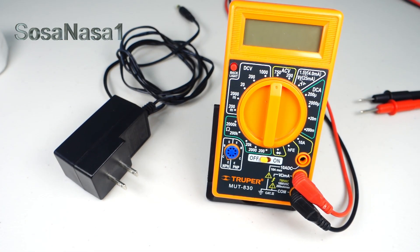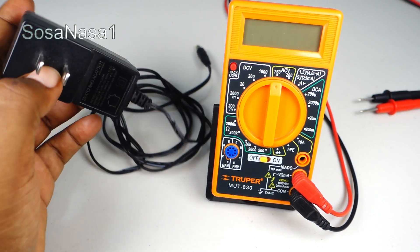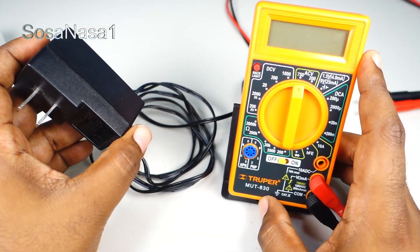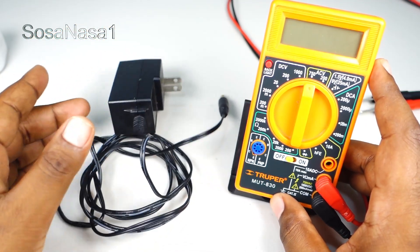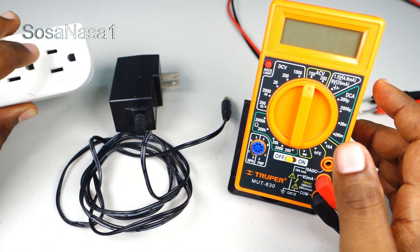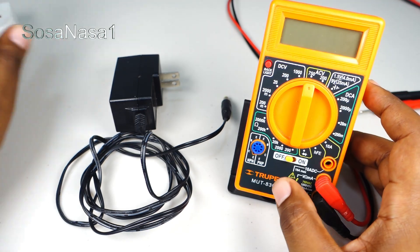Hello, this is your channel SOSA NASA ONE. My name is Emmanuel and now I'm going to show you how to test a switching adapter using a digital multimeter. This is very easy. For this we need only the digital multimeter and a power outlet like this.